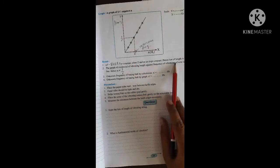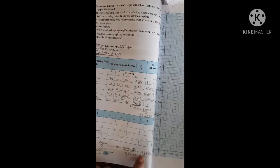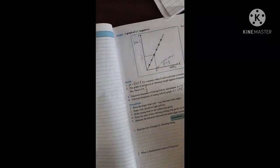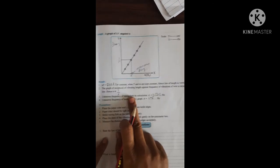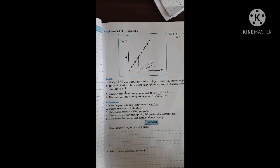The graph is a straight line passing through the origin. By calculation, the unknown frequency is 483.8 Hz, and by the graph method it is 475 Hz. This completes the practical — you have to perform the experiment, write the observations, plot the graph to find the unknown frequency, complete the result, and write the precautions. One precaution is that the paper rider should always be placed at the midpoint between the knife edges, that is, the bridges.